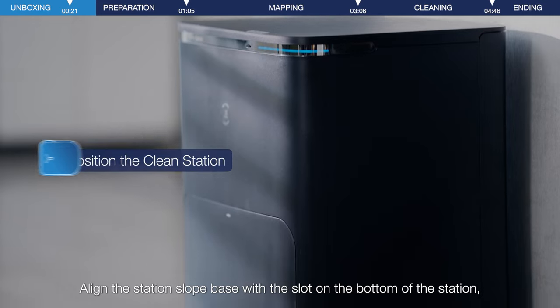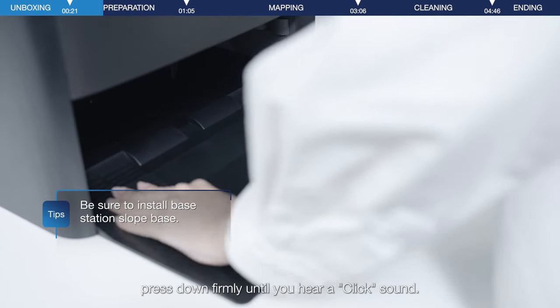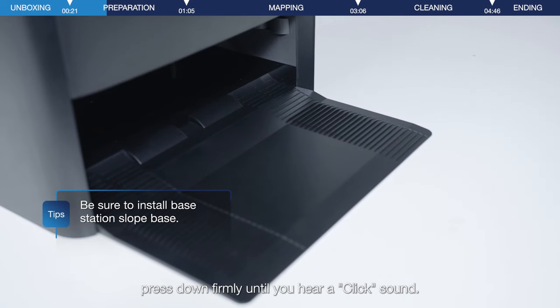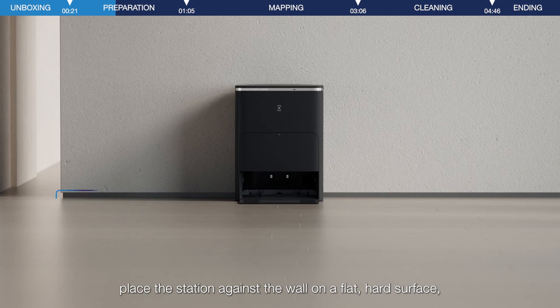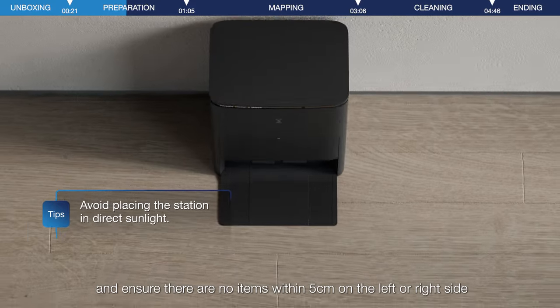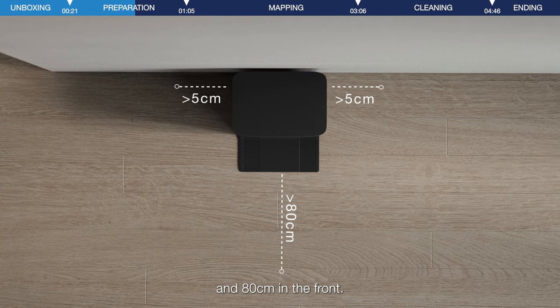Align the base with the card slot below the station. Press it hard, and hear a click indicating that the installation is in place. Connect the power cable on both ends. Place the station against the wall on a flat, hard surface, and ensure there are no items within 5 cm on the left or right side, and 80 cm in the front.